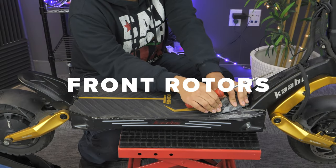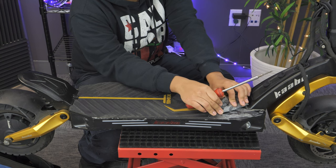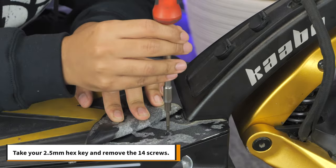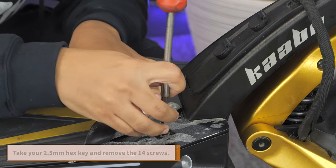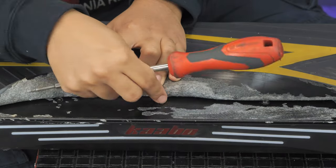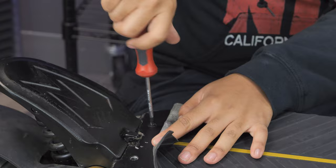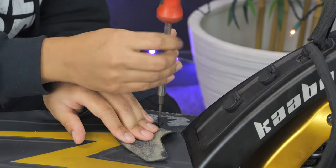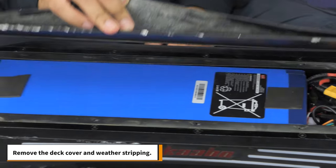To replace your front rotor, start by removing the silicone deck cover around the edges to get to the hex screws underneath. Take your 2.5mm hex key and remove the 14 screws. Remove the deck cover and weatherstripping.